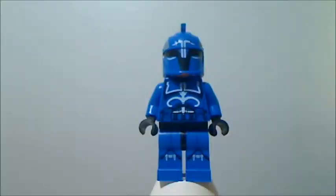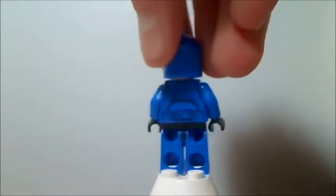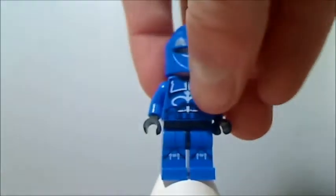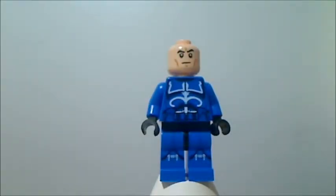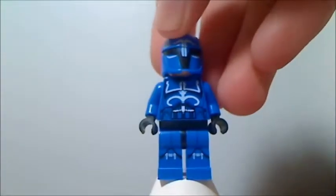First up for the figures is Captain Senate Commando. He's very similar to the other Senate Commando troopers except he has a little bit of white on him. Here's his back printing if you want to see that. What I thought was interesting is that he doesn't actually have the normal clone face — it's a clone face but a different, calmer one, which I thought was cool because I didn't have that face yet.